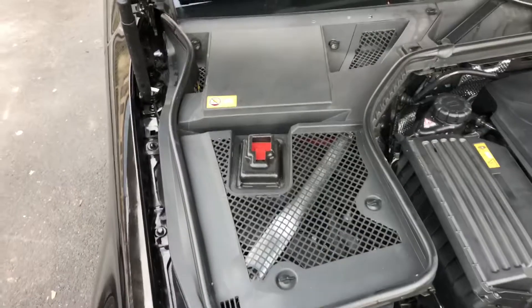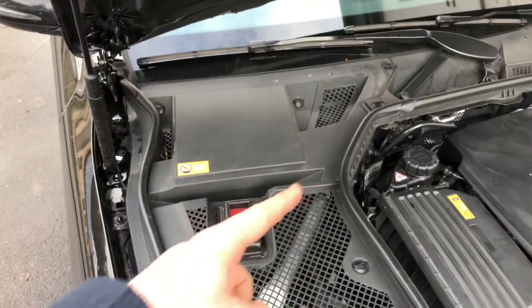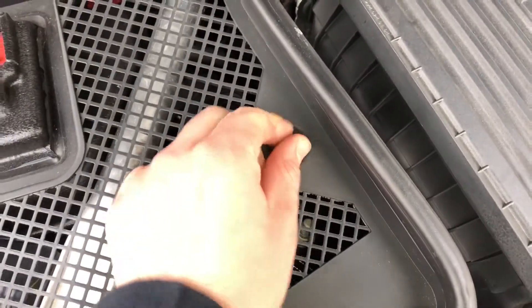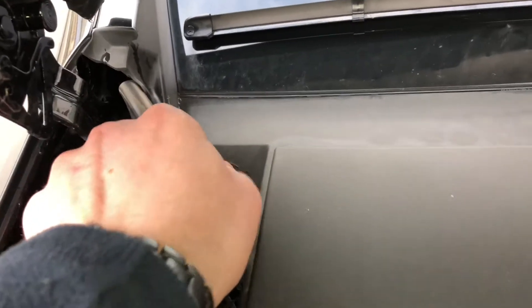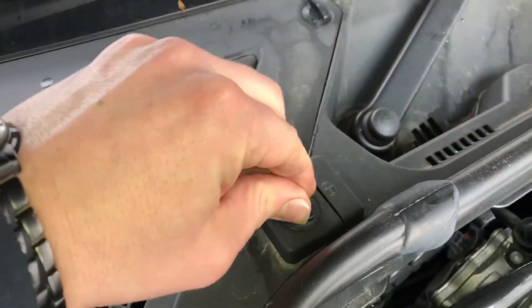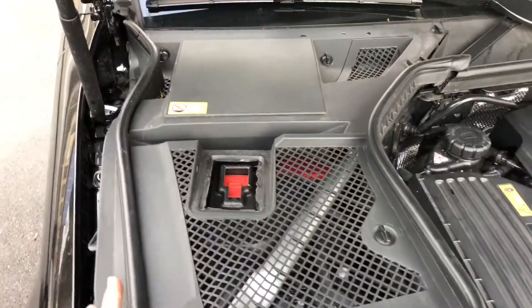Let's open the car hood. If you are standing in front of the vehicle, have a look at the left side — under this area the air filter is assembled. We do not need any kind of tools to open the cover; only rotate the locks anti-clockwise to open the cover.